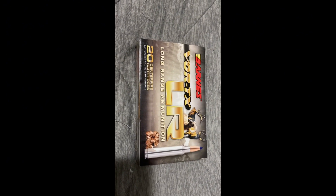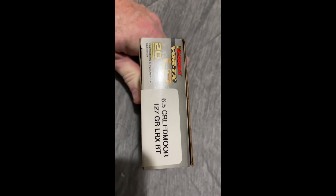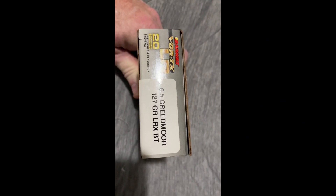Hello, Tag Out and Drag Out fans, this is Jason. I'm just showing you what I'm going to be using for deer hunting season this year. These are the cartridges I'm going to be using in my 6.5 Creedmoor. I have a Sig Cross in 6.5 Creedmoor that's going to be my main hunting rifle to use this year.